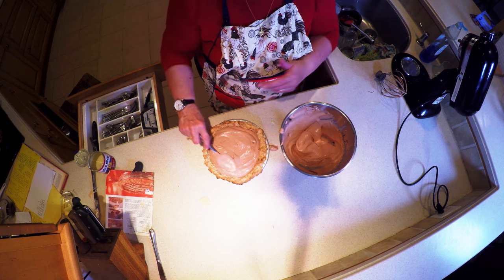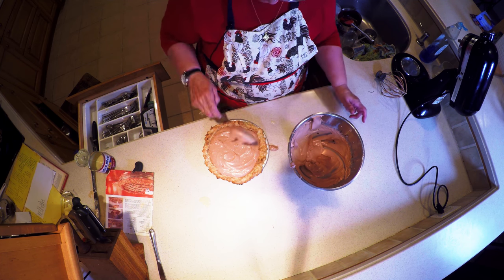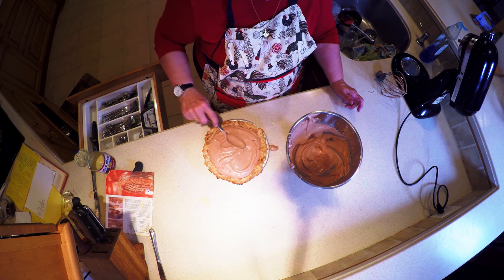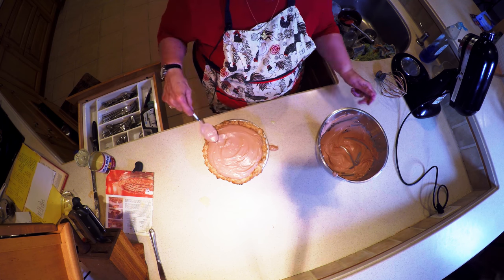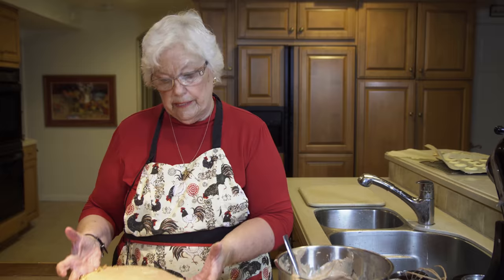Then you can trim the top with some of the chocolate, like I did on the peanut butter pie, and it can be served right from the freezer. We're going to put that in the freezer and freeze it.